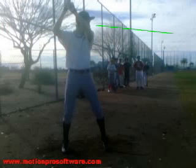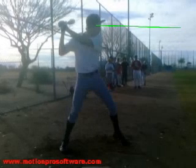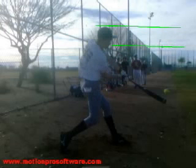A couple things that I really like on your start — I really like your hands where they are. They're nice and high. I really like the fact that you start high and really work downhill. One thing I do want to focus on is your eye levels. I'm going to draw a line where you start and do a couple checkpoints here to see how low you get, which is going to be really important to keep things consistent.